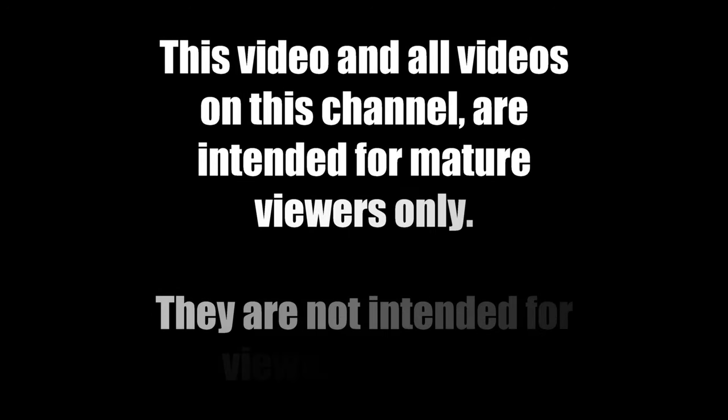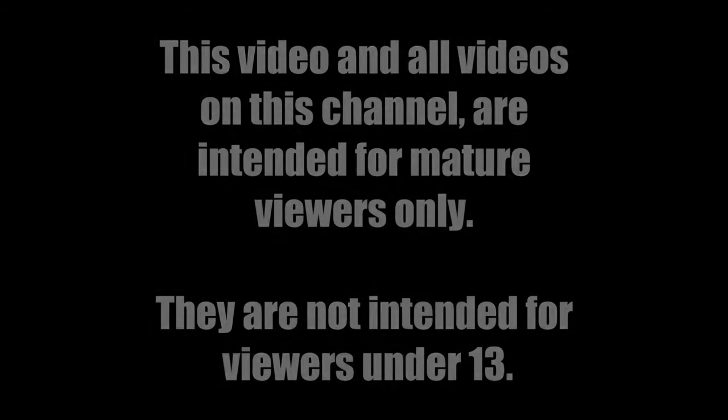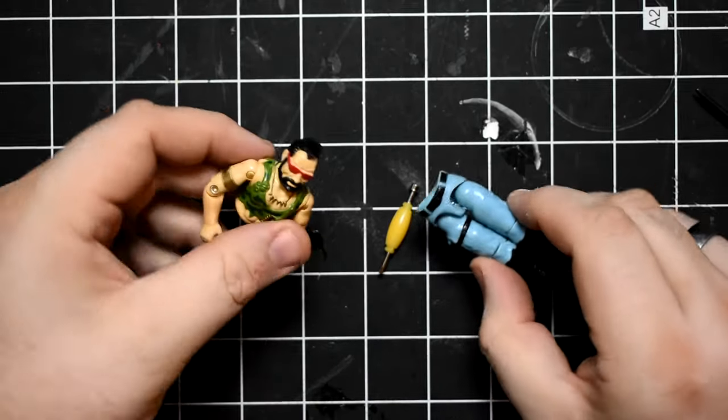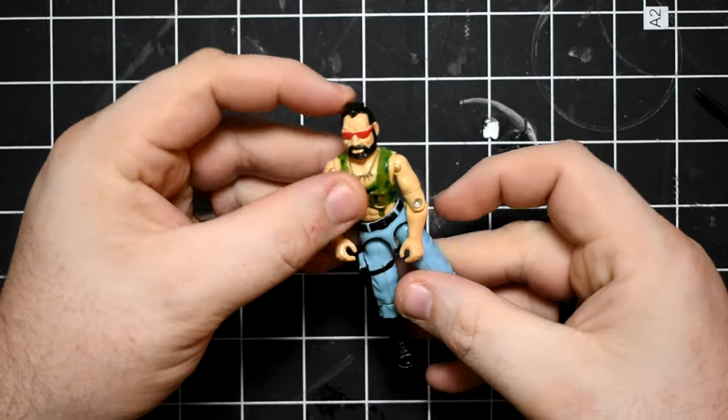The following video is not intended for viewers under 13. Viewer discretion is advised. Hello, everybody. Welcome back to the channel. Today, I'm going to be showing you how to change trash into treasure.